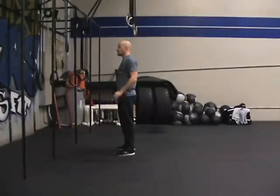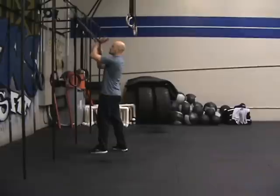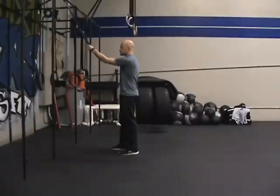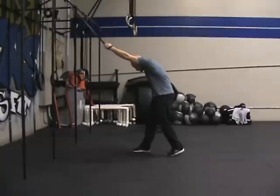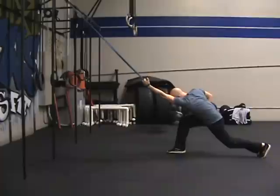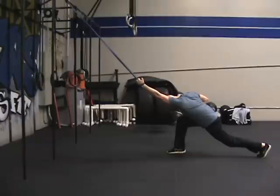Guys, here we have our overhead distraction. Jason is going to reach into the band and get the band on the back of his wrist and hold on. He's going to keep his thumb pointed up into the ceiling, or palm up into the ceiling, and keep his arm over his head as he steps back with the same side leg. Once he reaches the max tension, he is going to relax his shoulder and let the band do the distracting away from the shoulder.